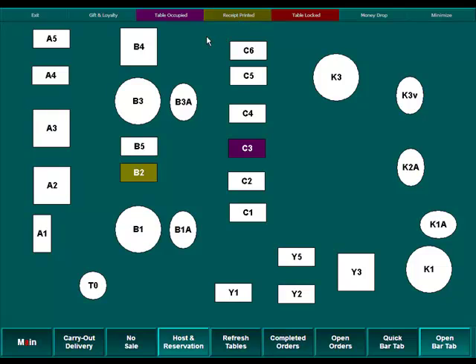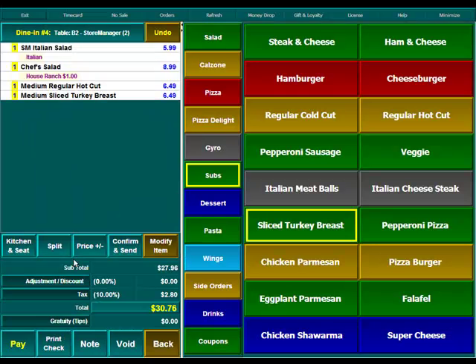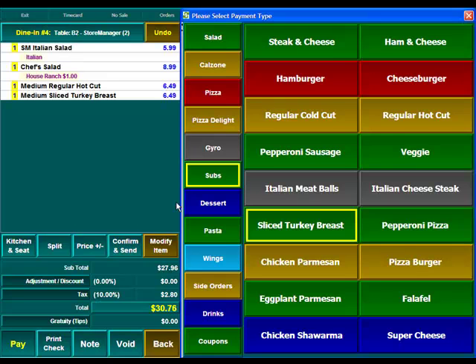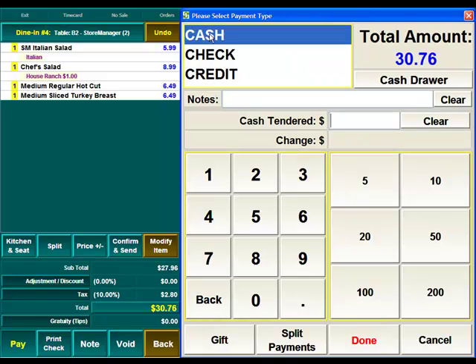Your customers now have the receipt and they're offering the cashier a form of payment. The cashier is going to come back, go back into the table, and come down to the Pay button to pay this ticket off. They'll then come to the checkout screen and select the form of payment — cash, check, or credit card. We'll select cash.